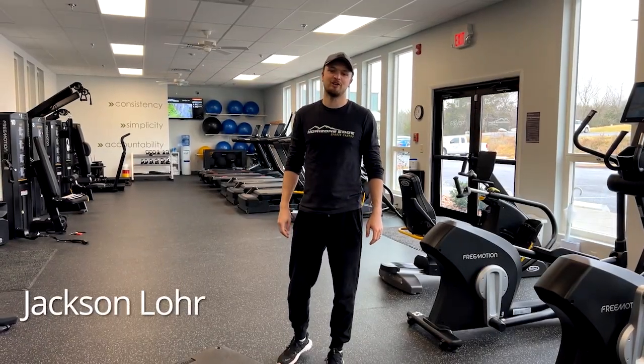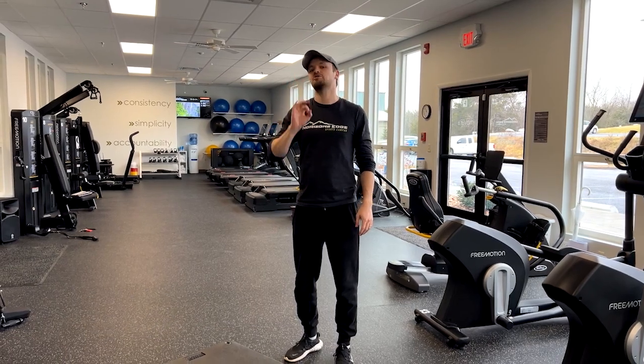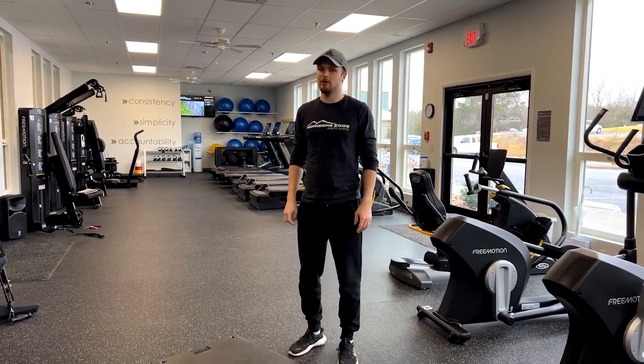What's up guys? Coach Valore here from Horizons Edge. Wanted to talk to you today about three exercises that are going to help reduce your back pain.